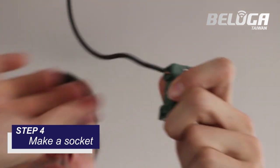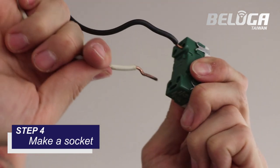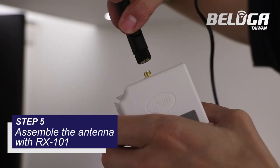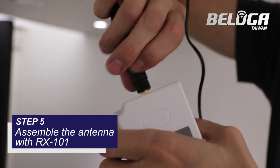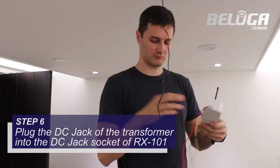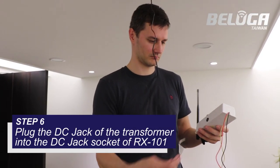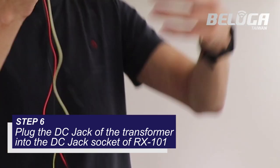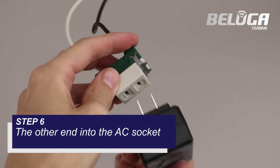Step 4: Make a socket. Step 5: Assemble the antenna with the receiver amplifier RX-101. Step 6: Plug the DC jack of the transformer into the DC jack socket of the amplifier RX-101, and the other end into the socket.